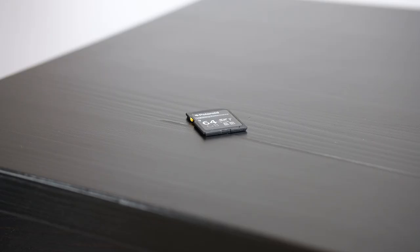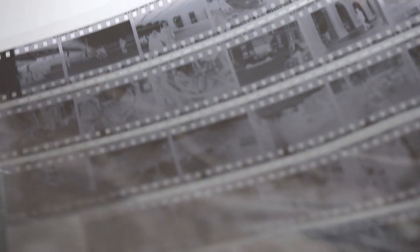Hey, what's up guys? Thanks for tuning in. So today we're gonna talk about my first roll of film as a digital street photographer. And spoiler alert, all the photos sucked, but we're gonna take a look anyways.